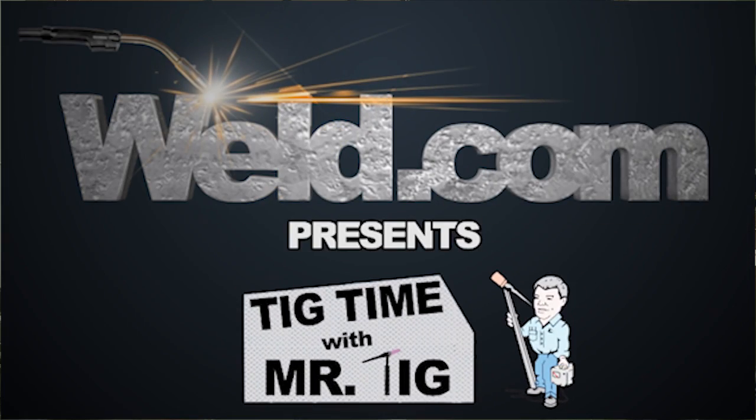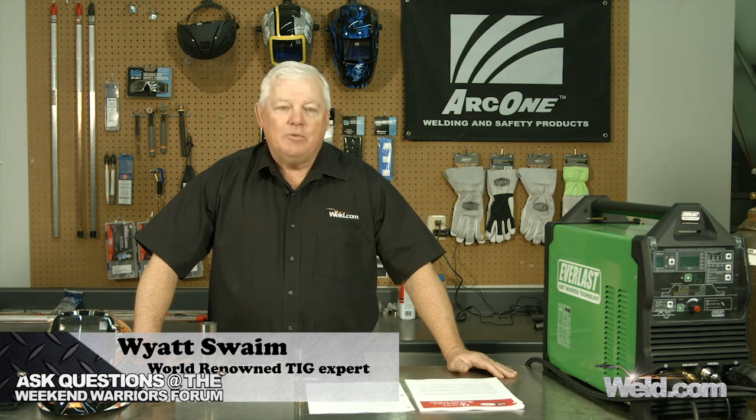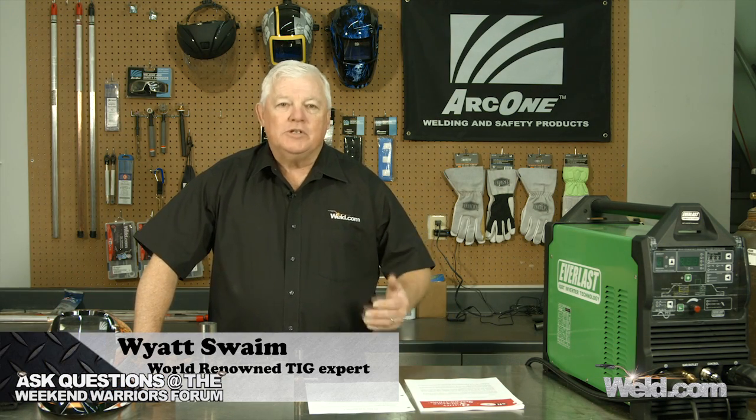Hey, welcome to Weld.com, home of TIG Time. Hi, I'm Mr. TIG, and today we're going to introduce a new material to you.